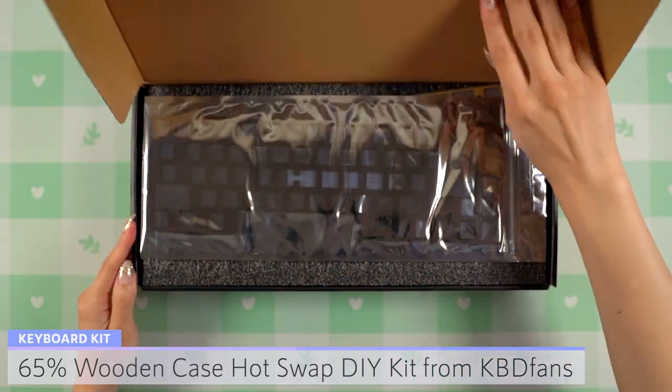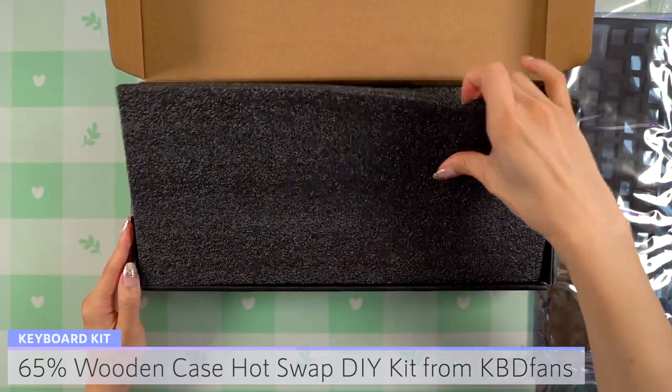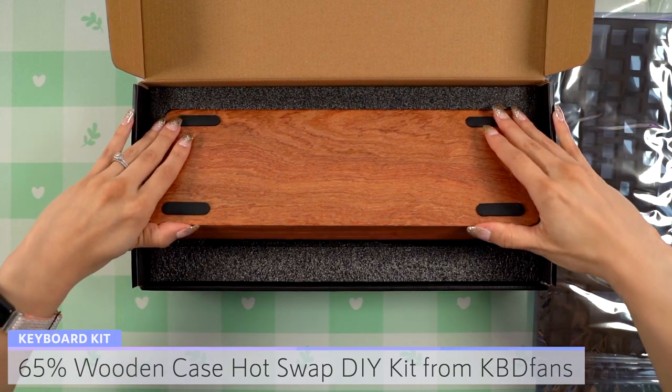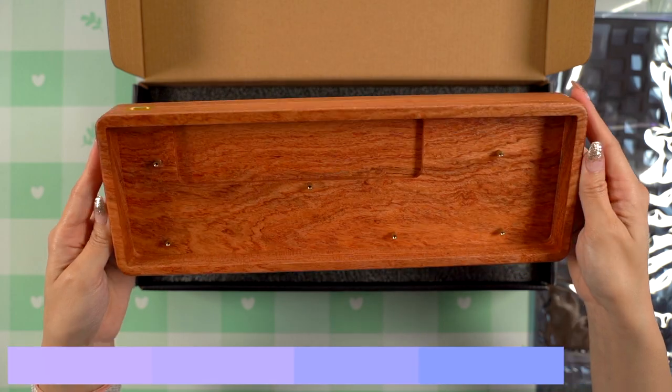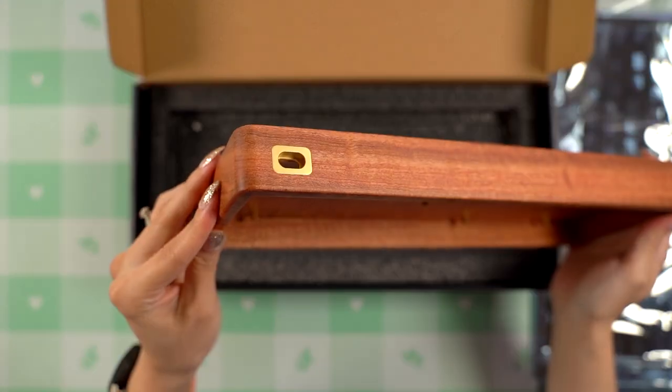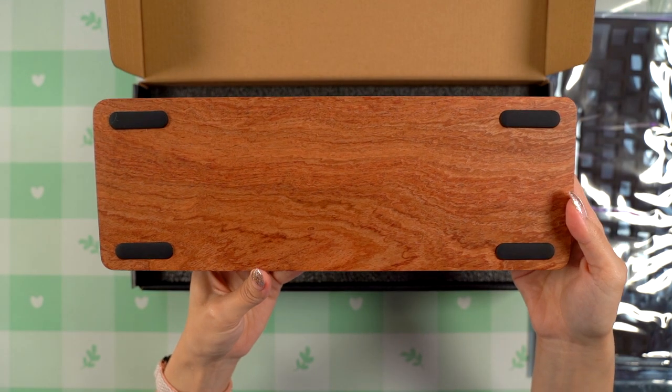To start, I'll be opening up the case I bought from KBDFans. I specifically wanted a wooden case for this build, so I went with the 65% hot swap kit in the rosewood option. This case is a tray mount made of real organic wood, and the USB port is located on the left side with a brass plate detail surrounding it.